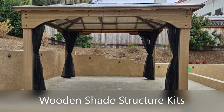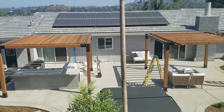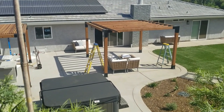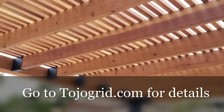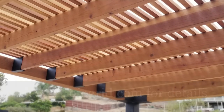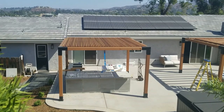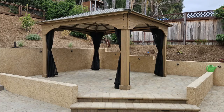Now let's look at some wooden shade structure kits. This is the Toja Grid structure — a really nice modern structure. It doesn't come with the wood; it just comes with all the fixtures and then you buy the wood yourself at a local lumberyard. That's kind of nice because you can pick the style of wood that you like, giving a little more flexibility and a nice clean modern look. But we're going to compare apples to apples and look at a solid top shade structure kit.